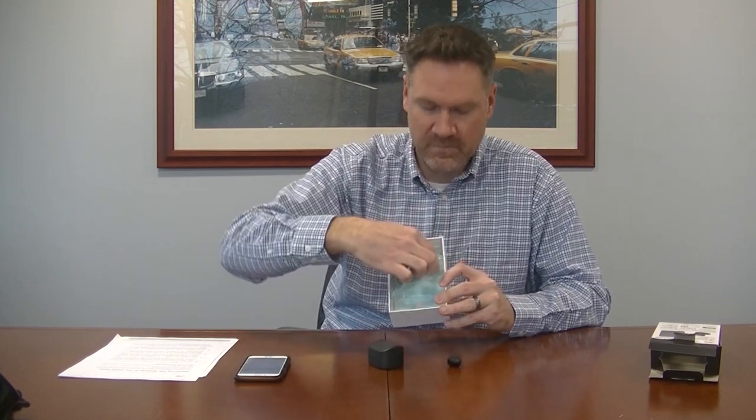First thing you want to do when you get these home is open the box, slide out the inner carton. You'll see you have a charging case, left and right earbuds, and a micro USB charging cable for the charging case.